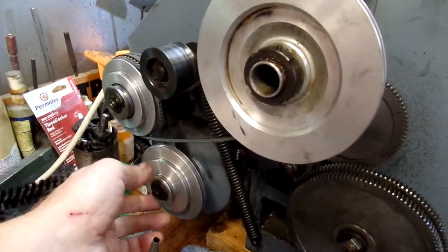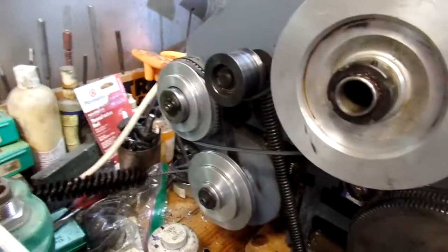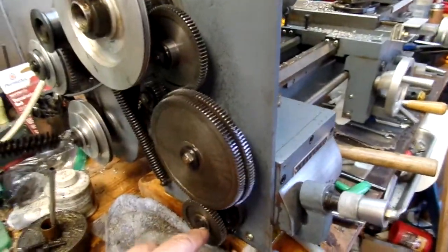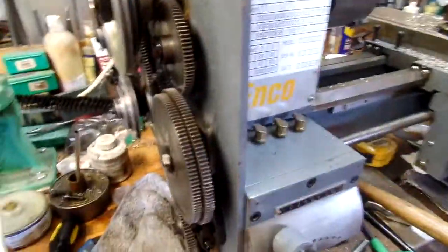This is the motor pulley. It's supposed to be 3.25 horsepower, I believe. This is part of the gearing for threading and turning the feed.